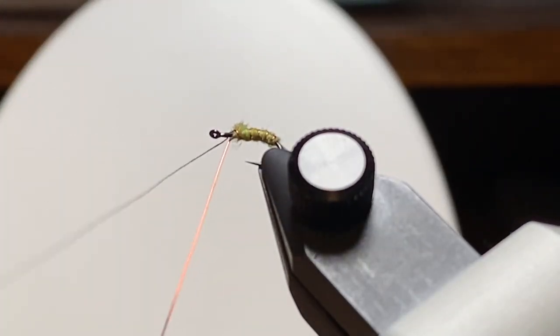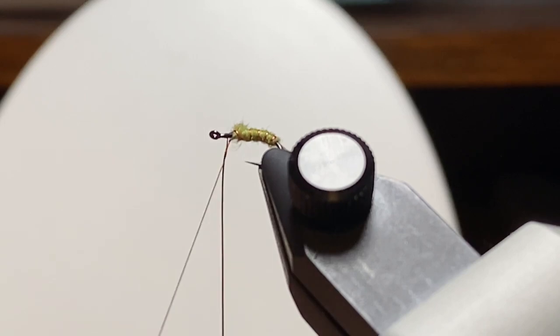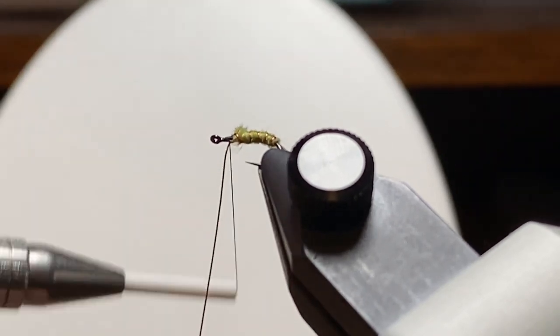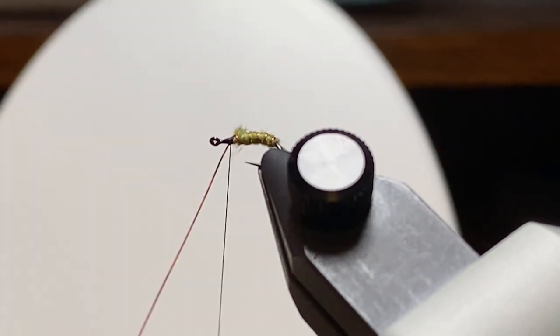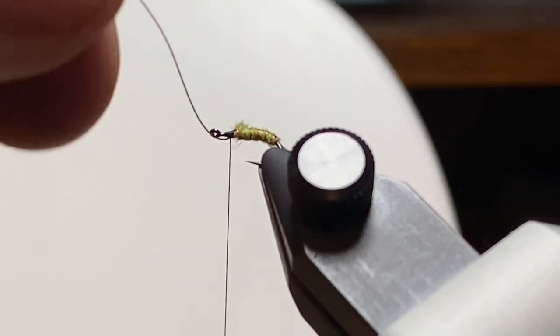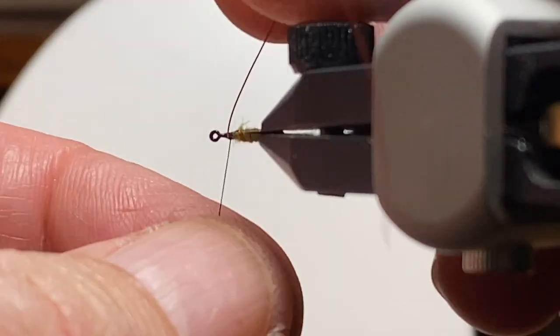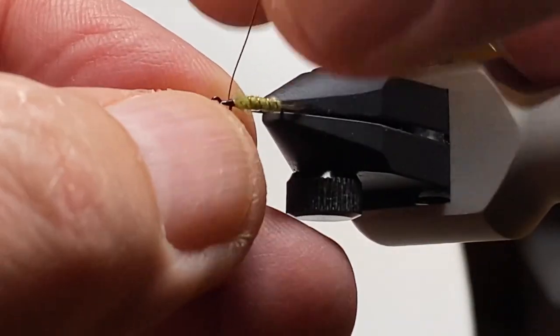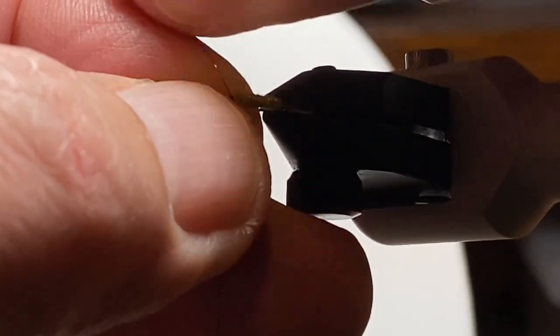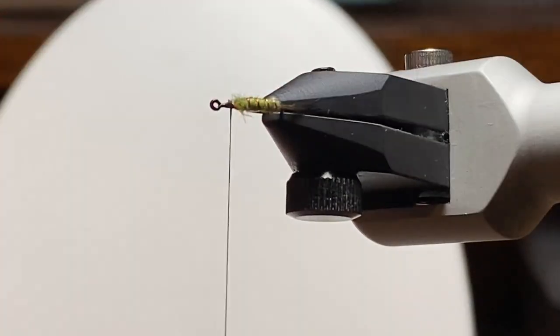I like to take that extra wrap around in front of where it's dubbed — that wraps in a little tighter and makes it a little easier to helicopter off the waste. We'll change angles here to get a good view and a good angle to do that helicopter and break the wire.